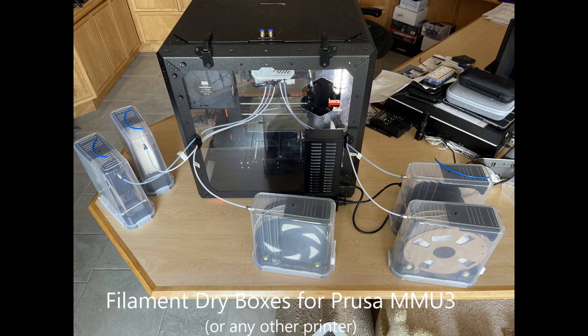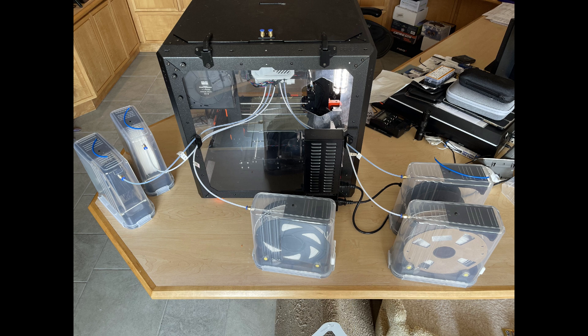This project shows how to simply build a set of dry boxes for the Prusa MMU3 multi-filament printer. The boxes will keep your filament dry regardless of the outside humidity and will directly interface with the MMU3 without the need for a buffer.